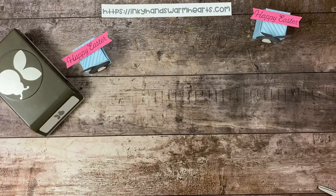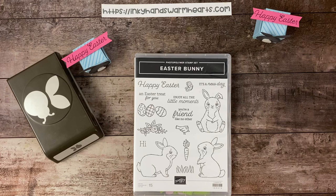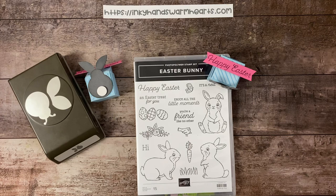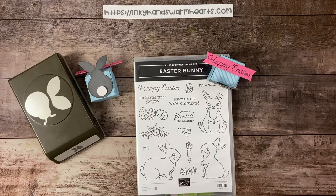What do you guys think? Ladybug Punch and Easter Bunny Stamp Set — beautiful combination. I hope you enjoyed me making this Happy Easter Lindt Chocolate Mini Bunny Box. Cute box, didn't take too long to make. I'll see you back here tomorrow for another video. Please share my video, comment below, and let me know what you think. Click any of the links below to purchase anything you've seen — I would appreciate your business. Don't forget to hit the thumbs up, it really helps my reach on YouTube. This is Kelly with Inky Hands Warm Hearts — happy stamping!